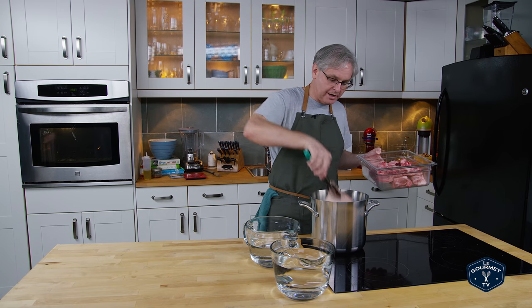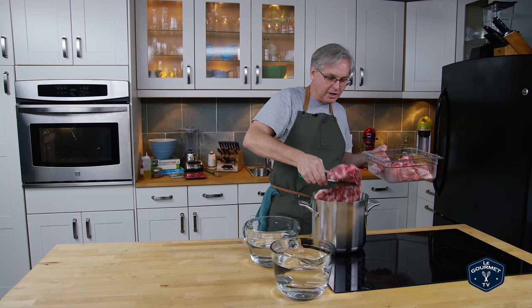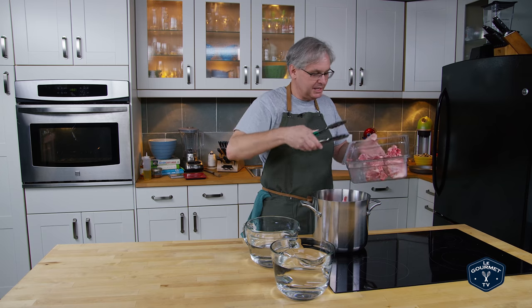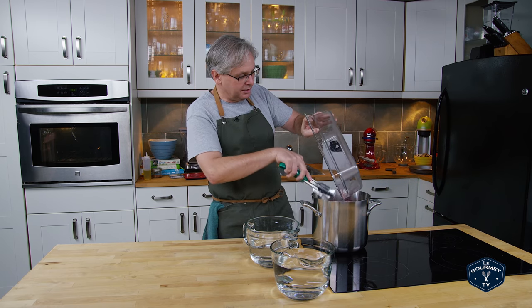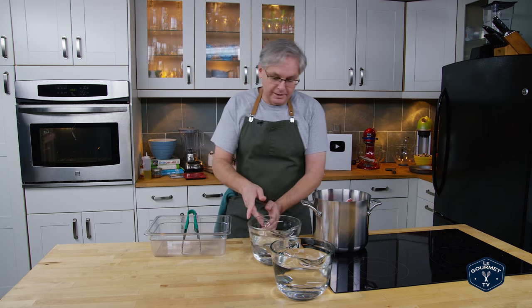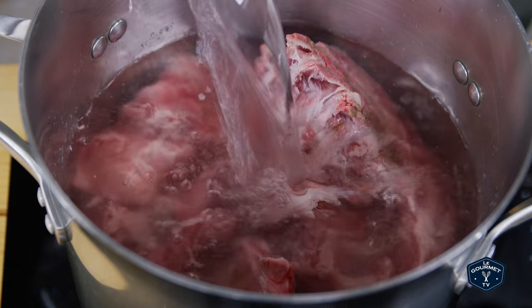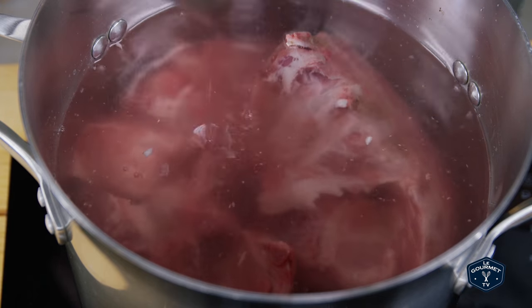I put in the pig trotter, in goes the ear. This is the neck bone — I could have cut it up, I probably should have, but I didn't. Then just some assorted bones; toss that all into the pot. Next in goes the water, just enough to cover.